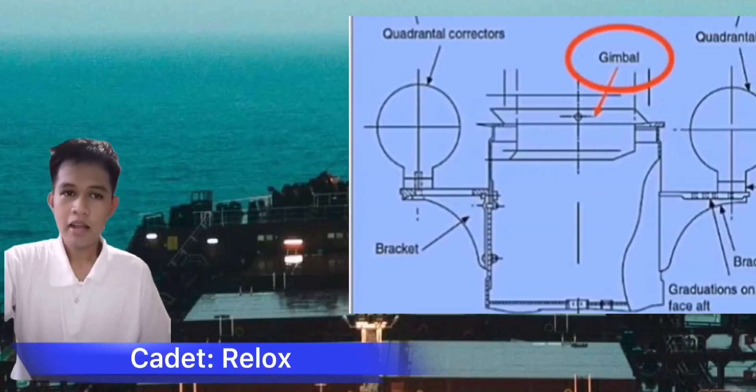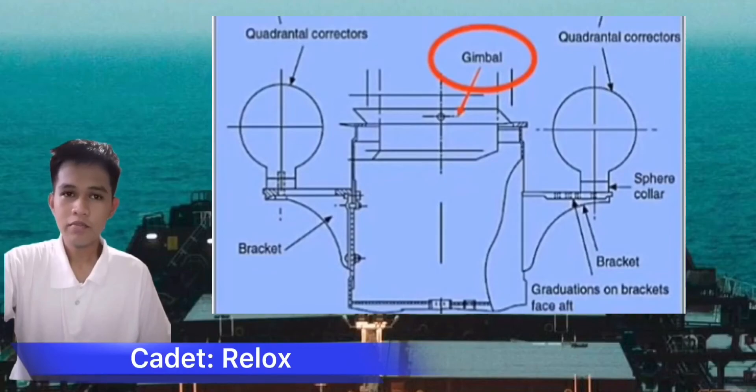A gimbal is a mechanism typically consisting of rings pivoted at right angles for keeping an instrument such as a compass or chronometer horizontal in a moving vessel.